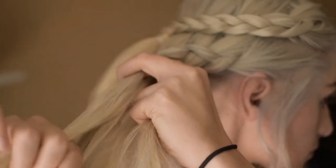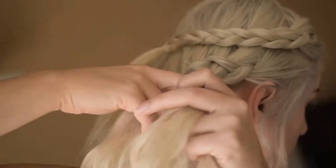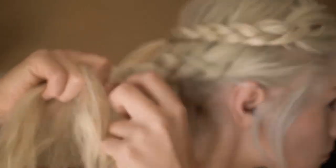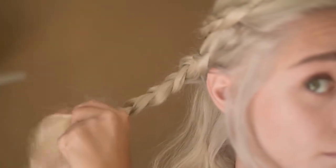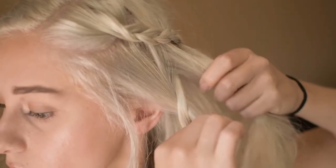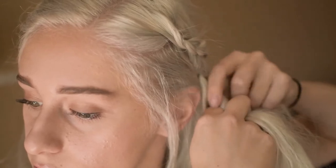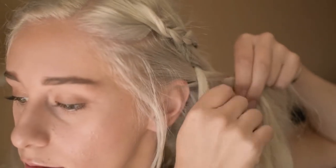Once you reach the middle of your head, you're going to stop adding pieces and then continue braiding normally until there is probably about 3 inches left. Make sure you secure it with a clear elastic band. Now we are going to move on to the other side and do the same thing, only adding one section from the bottom and the rest from the top.